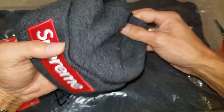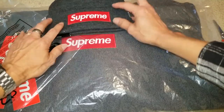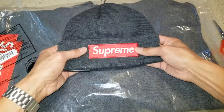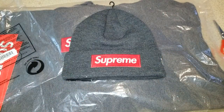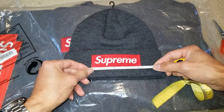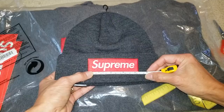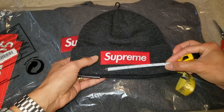Let's go ahead and compare the Box Logos — put them side by side. Wow, it is much smaller. So I'm going to measure this Box Logo for you guys to do a legit check. I've got my measuring tape right here. It is four and a quarter inches wide. Let's measure the height.